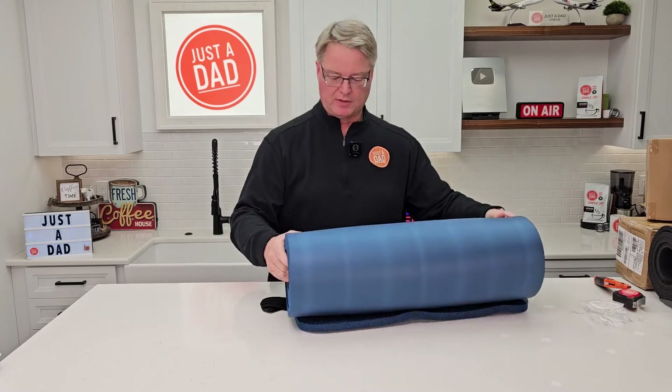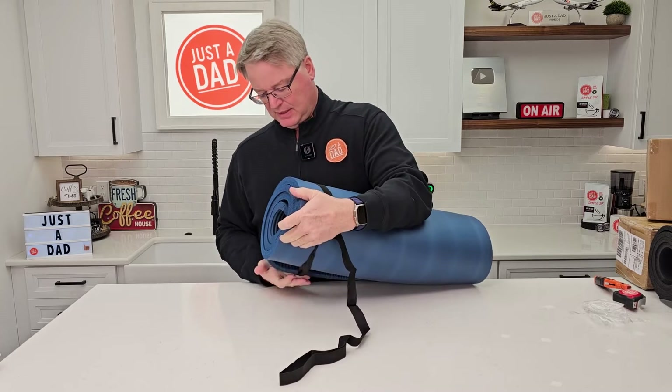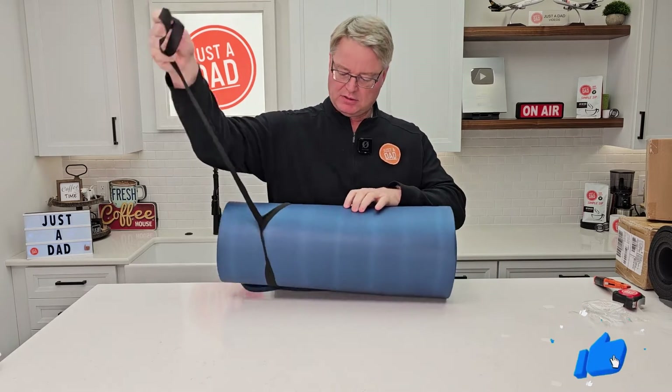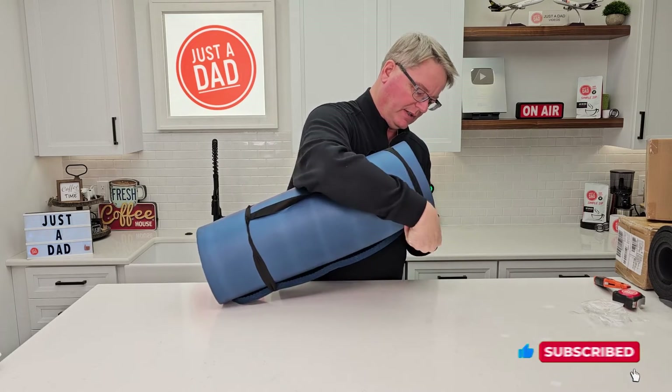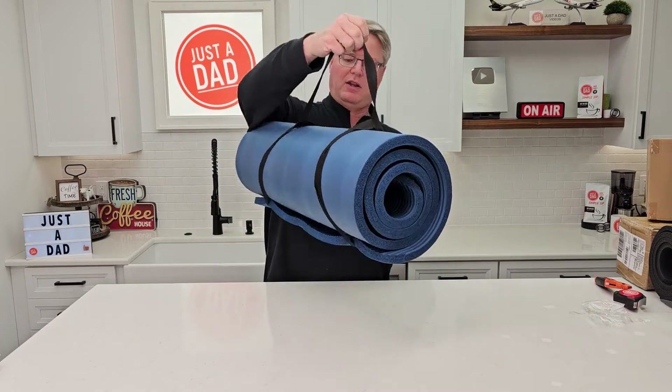We're going to put it on the floor here. The strap is elastic, so it makes putting it on there very easy. It's got the handle in the middle, and another elastic loop on the other end. Get it all nice and tight. There you go — you can carry your yoga mat.